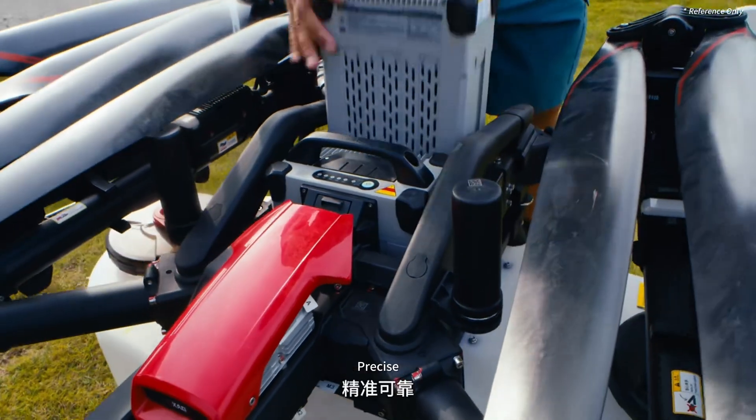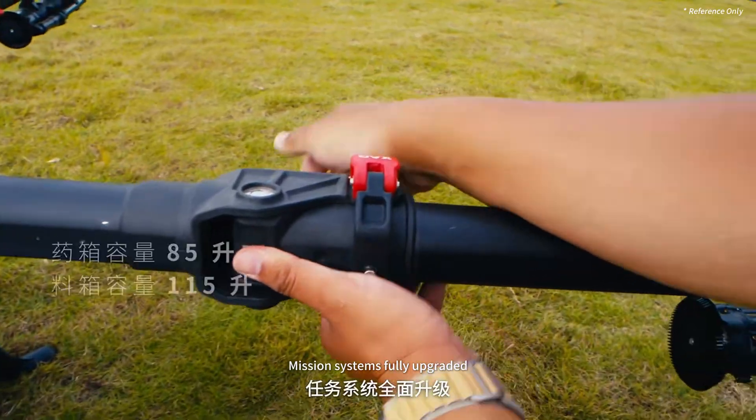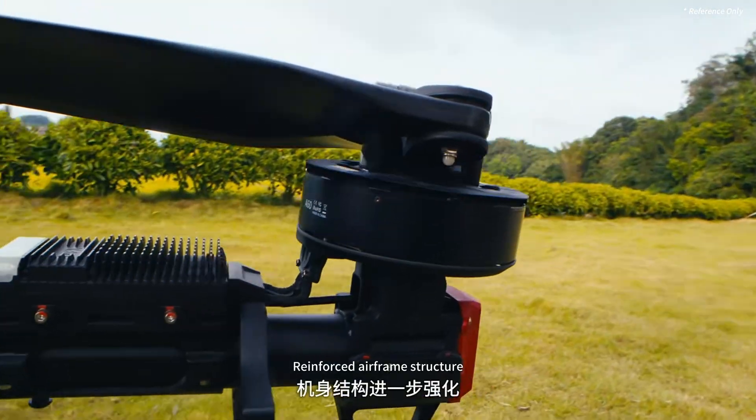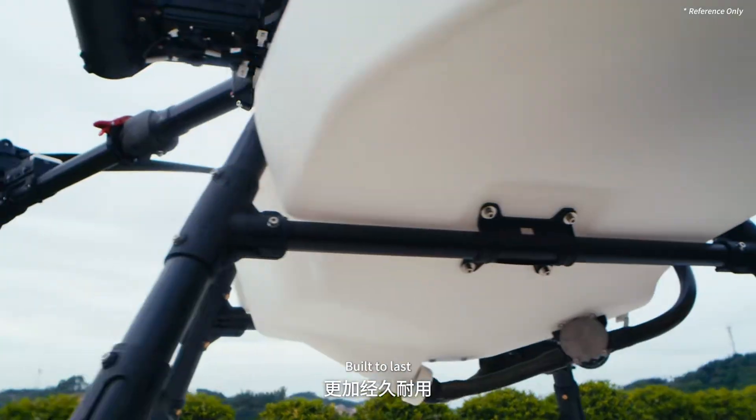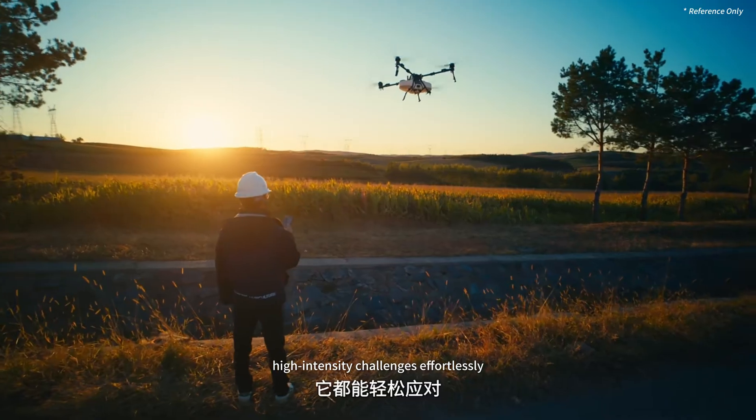XAGP150 Ultra — precise, reliable. 80 kilograms max payload. Mission systems fully upgraded. Reinforced airframe structure, built to last. It tackles high-frequency, high-intensity challenges effortlessly.